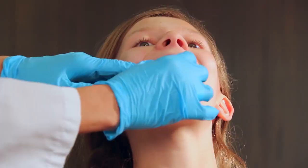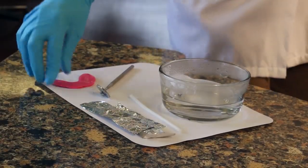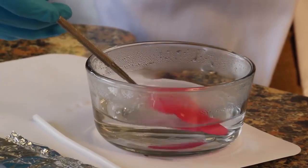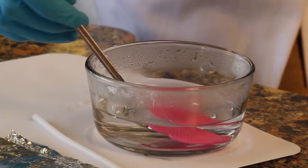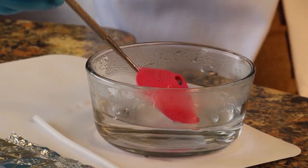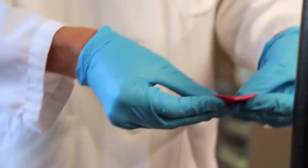Now that our patient has the foil or wax blocking out the brackets, we take the Sisu guard and place it in the almost boiling water. I like to use a mouth mirror to lift the mouth guard out, and we're looking for it to become soft and pliable like it is right now. I like to take a moment and just make sure it's not too hot for the patient.